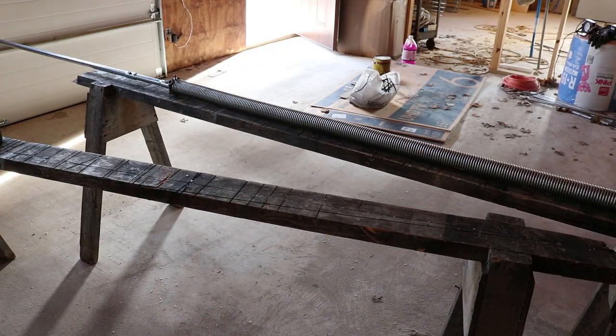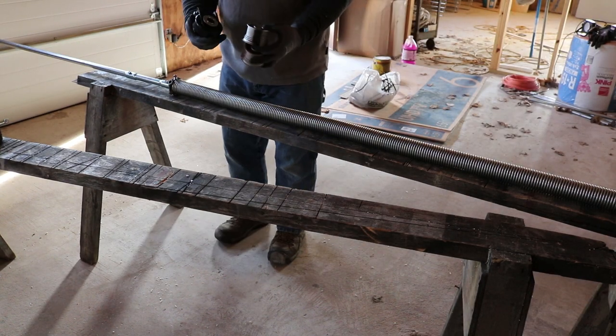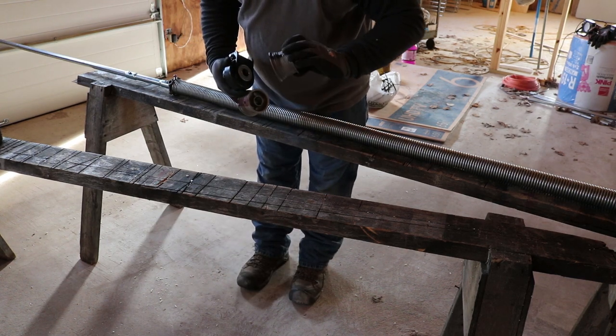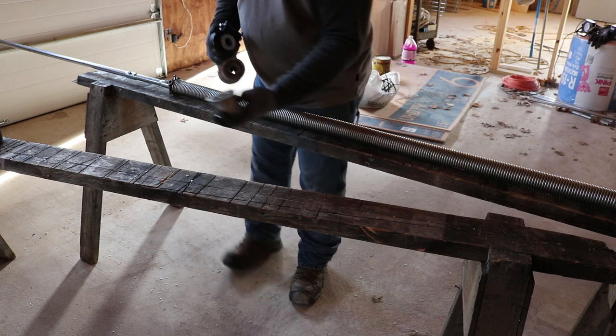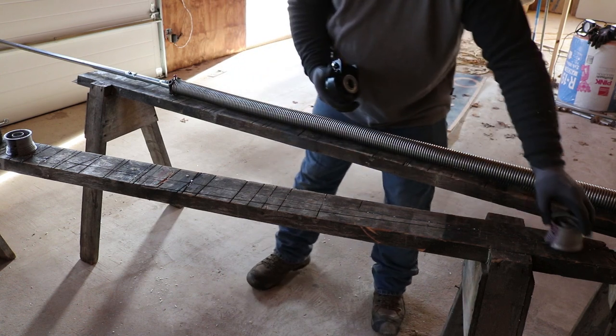My spring is a left-hand spring, which means it's going to be on the left side of my bar — the left side of the door. The spools for your cables are marked left and right: the right is marked with black paint, and the left is marked with red paint.